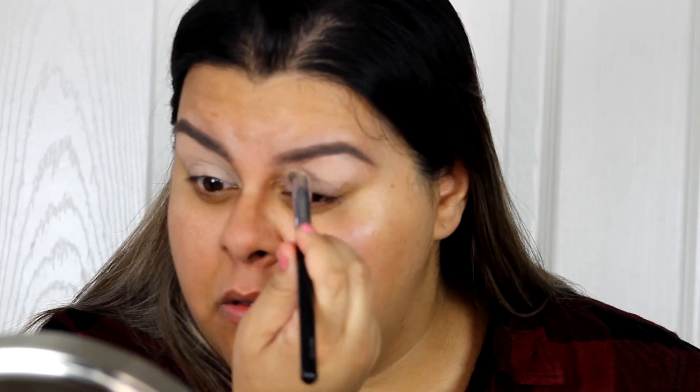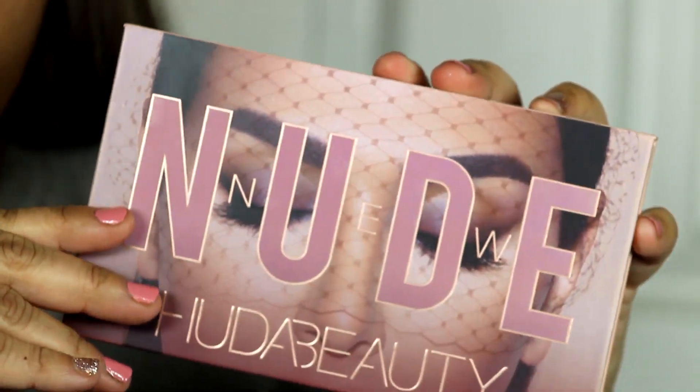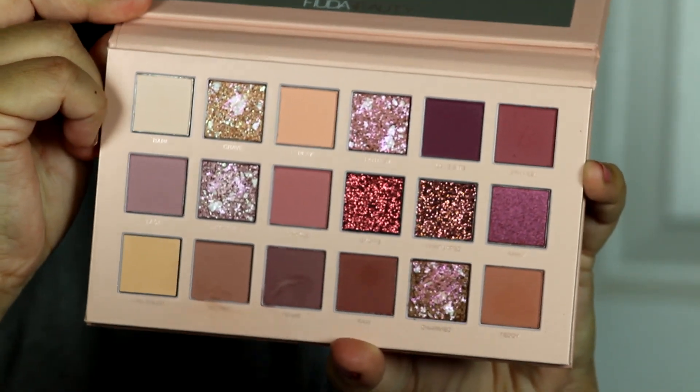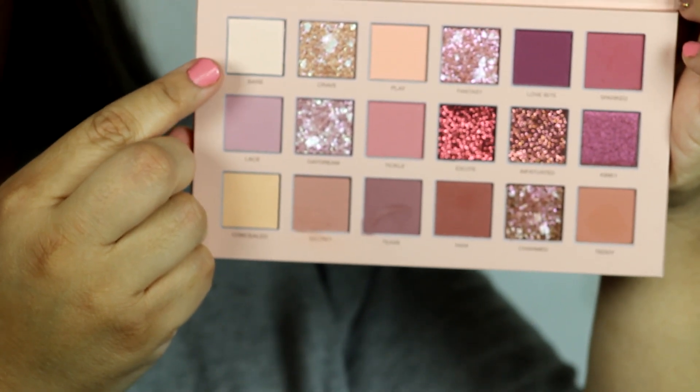The MAC primer is called Painterly. I'm going to put it all over my lids up to my brow bone. Here's my new palette — it's so pretty! Don't mind the last swirl because I kind of messed it up, but yeah. First I'm gonna start with the shade Bear and put it all over my lid.